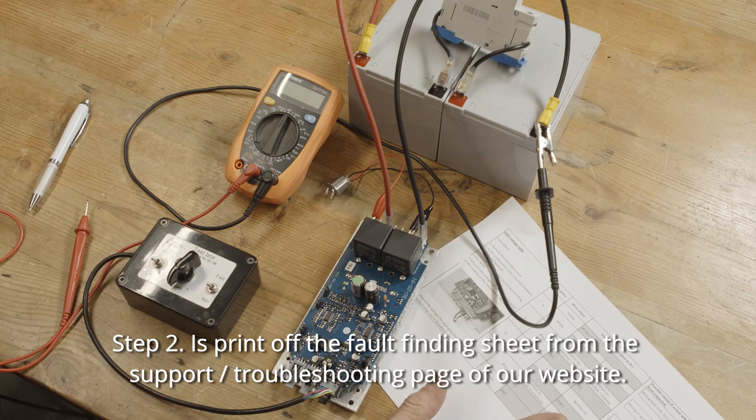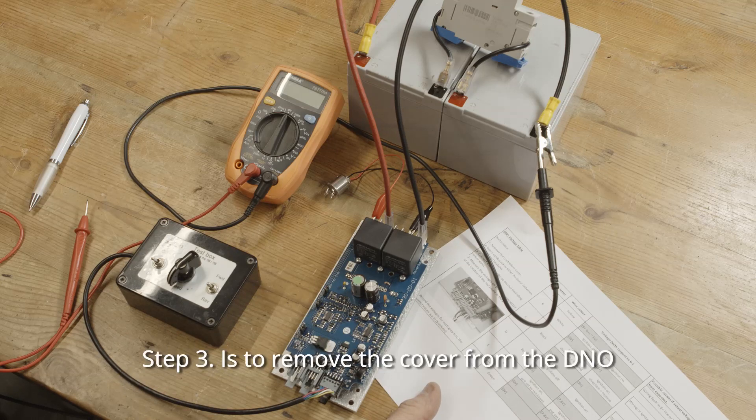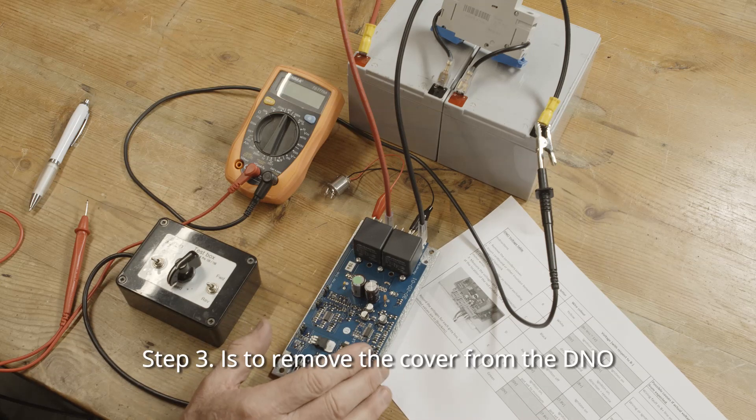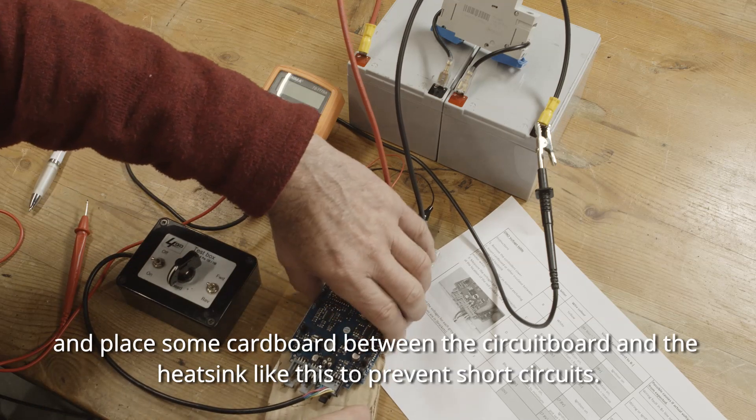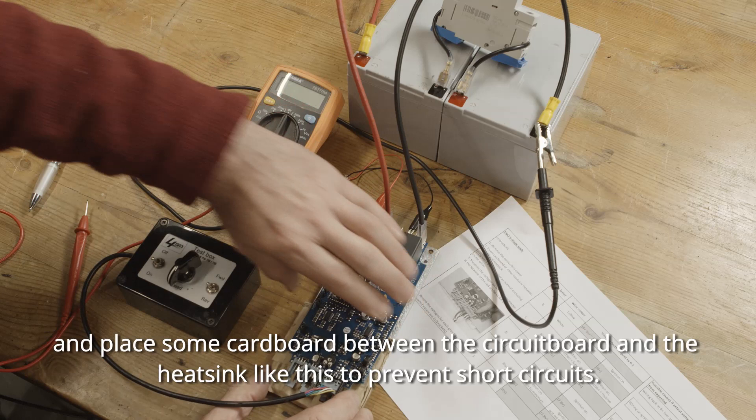Step two: print off the fault finding sheet from the support/troubleshooting page of our website. Step three: remove the cover from the DNO and place some cardboard between the circuit board and the heat sink, like this, to prevent short circuits.